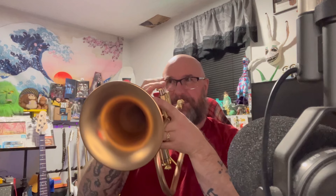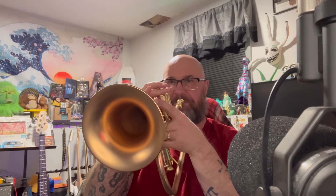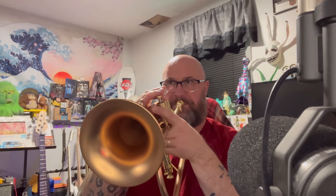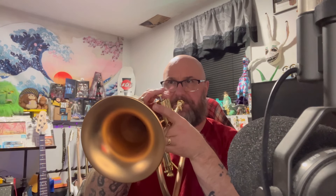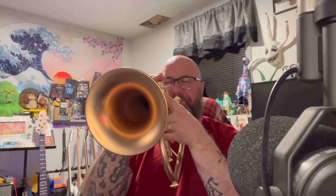Here's some playing for you. [Flugelhorn and piano playing]